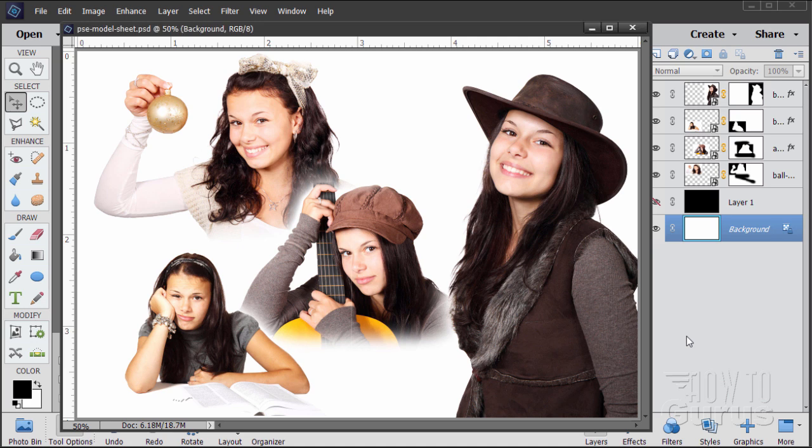Hi, I'm George Pearson and in this Photoshop Elements Blending Pictures video, we'll be creating this collage here of different model shots. Now, if you enjoy this video, make sure you click that like button and also subscribe to my channel. If you want to learn a lot more about Photoshop and become a real expert, take a look at my complete training — you'll find a link in the YouTube cards and also in the description.